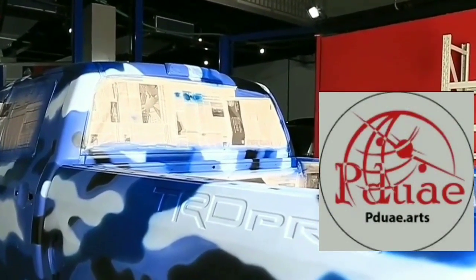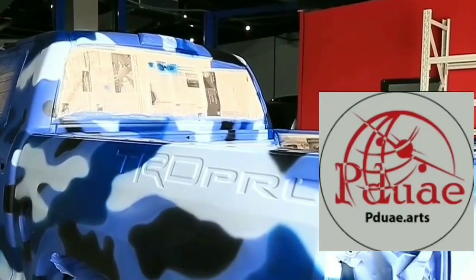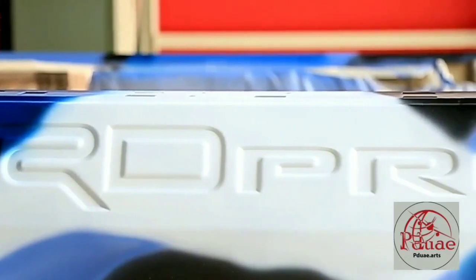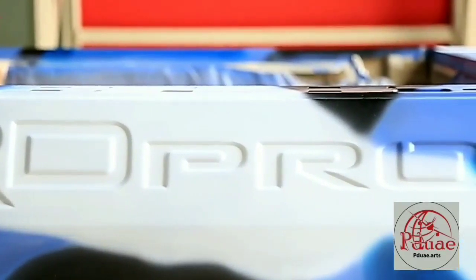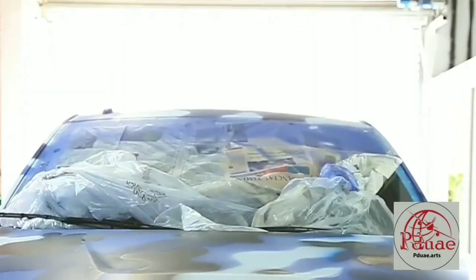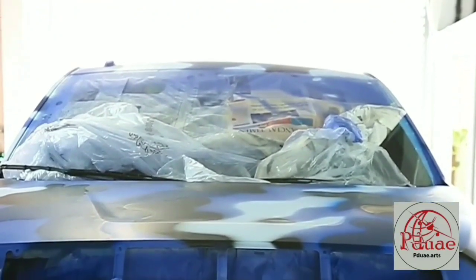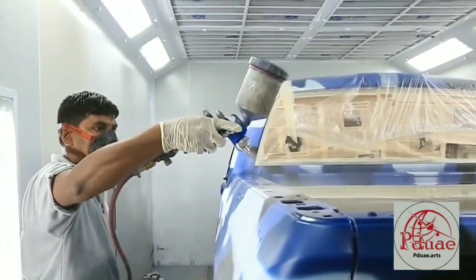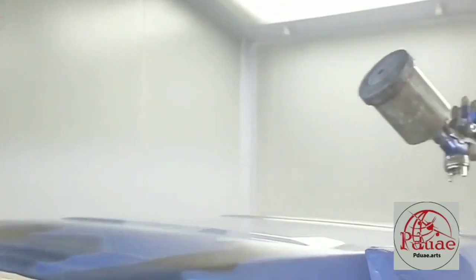Look at this color, guys — the white pops with the blue and red. The blending of the colors looks natural. Now we're heading to the paint booth to do a clear coating, and we have to start at the top — that is the right way to do a clear coat.